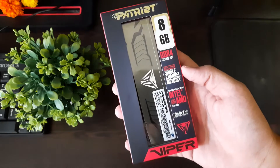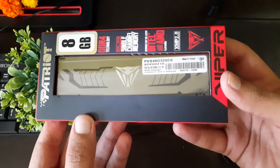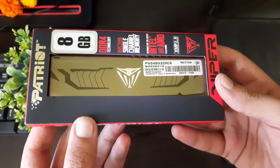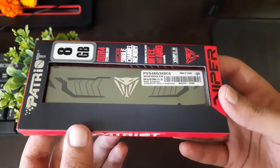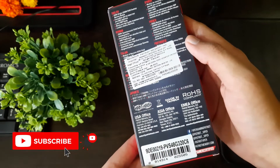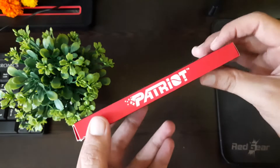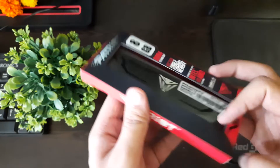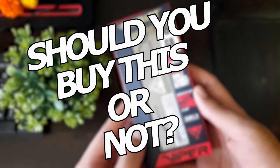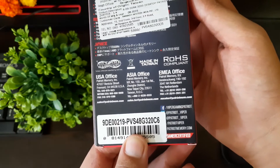Are you planning to buy a new RAM and came across the brand Patriot but feeling skeptical about buying it? I thought the same, but I got this because it was 50% less price than other brands, and I decided to test my luck. I'll share my experience using it — should you buy this or not? You'll know by the end of this video.